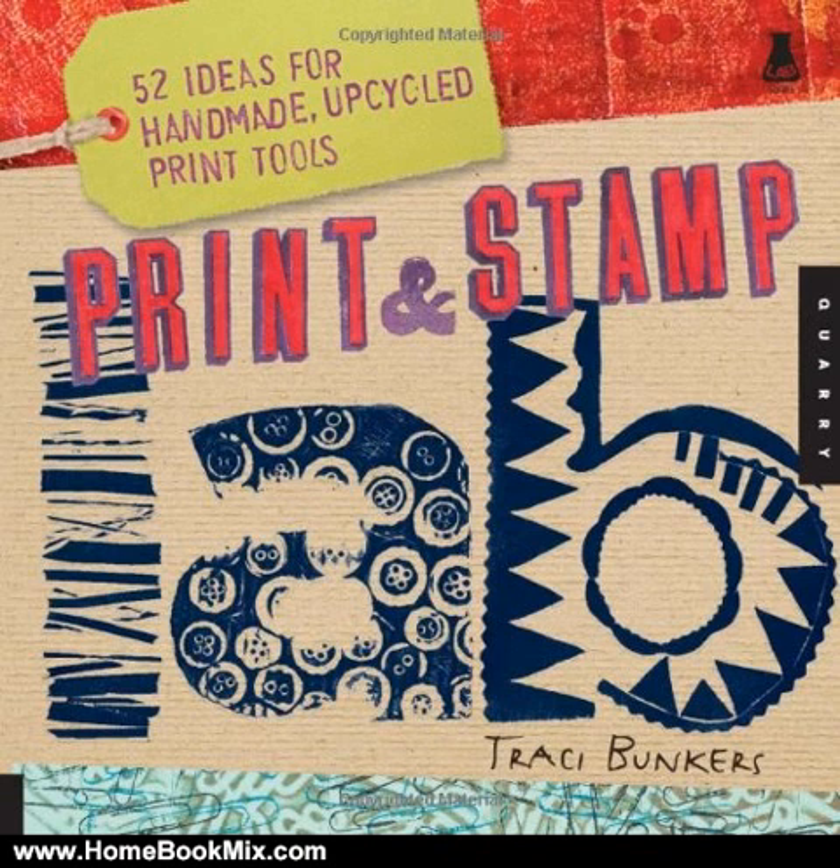These materials include string, spools, band-aids, flip-flops, earplugs, rubber bands, school erasers, and a slew of other repurposed and upcycled items. The book also shows how to use those simple tools to make gorgeous, multi-layered prints and patterns that can be used to enhance journal covers, stationery, fabrics, accessories, and more.